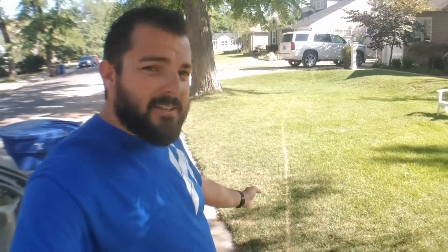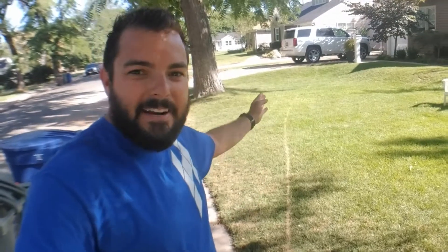Hey guys, we're just out looking around, walking around, checking yards, and we run across this really weird line of dead grass.